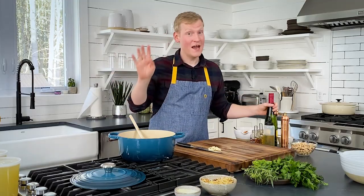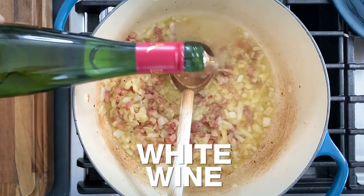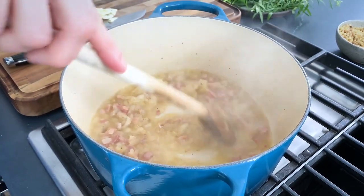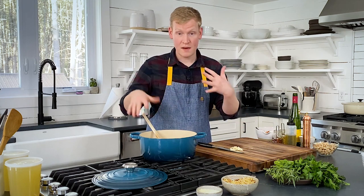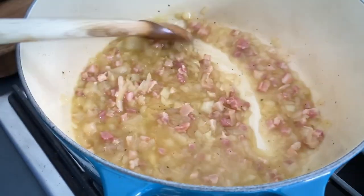We're going to take it up another notch because we're going to deglaze that pan with about a half a cup of dry white wine. While that's happening, you're just going to want to scrape up any brown bits from the pan because those are going to add a ton of flavor to your soup.